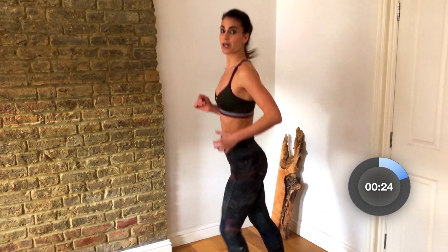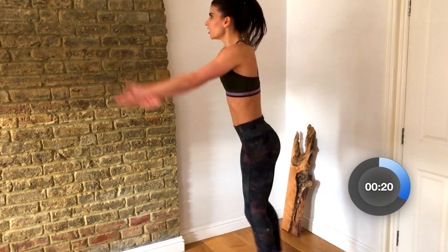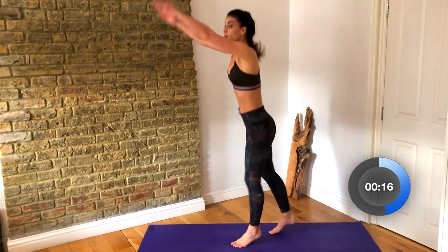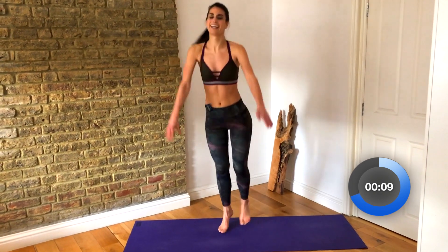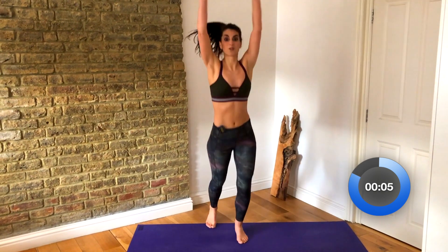Back into that cardio zone — some shuffles. Once you have this, we're gonna swing the arms up and down, up and down. Keep pressing your heels to the floor. Release through your calves, and again, warming up through your shoulders.